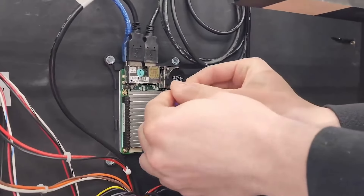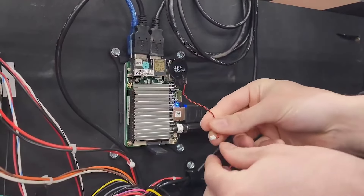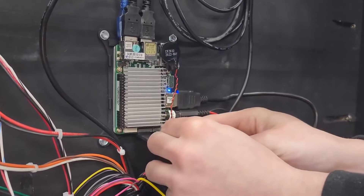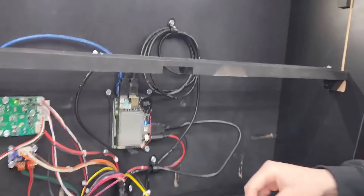Then I take my new battery, stick it on, and plug in my new cable. And that there is the process of replacing the battery on your upboard computer. Your pin should be ready to go.